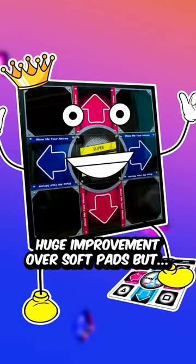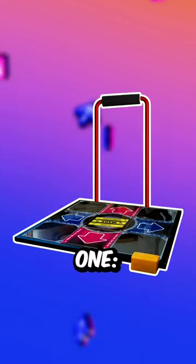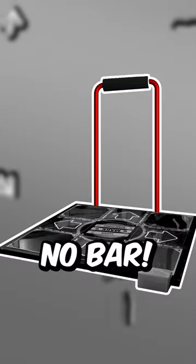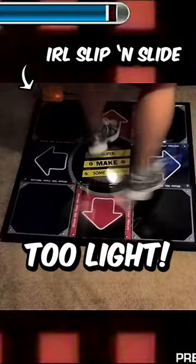A few years ago, I built my own Dance Dance Revolution gamepad. While it was a huge improvement over the softpads that came bundled with the game, it still had two major problems that became obvious over time. One, it didn't have a bar, making it hard to play difficult songs. And two, it was still too light and could slide all over the place during heavy play.